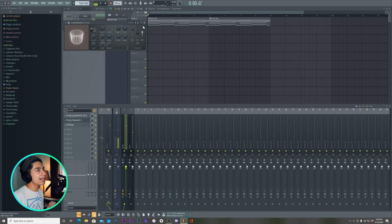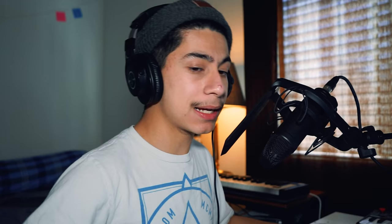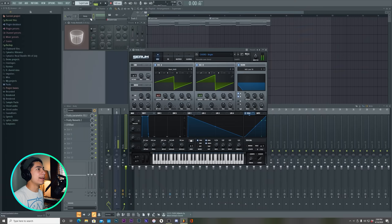Now let's add some reverb on it. I love that. What I like to do on my chord sounds like Super Saw — the reverb I add — I use Fruity Reverb 2. On the mod, I turn up the mod to about 66% and the speed a little bit. Because it adds reverb but the reverb is kind of chorus-y. That's what mod is.